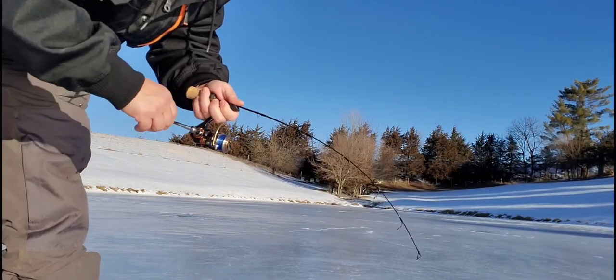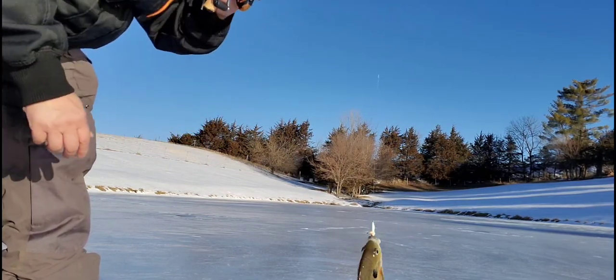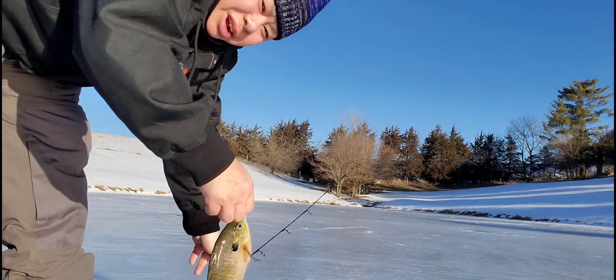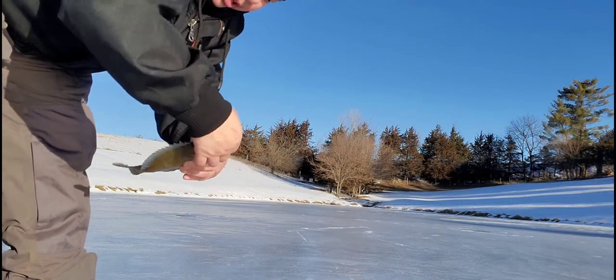We doubled up! Brenda's got a fish over there and I got one here! Woo! Finally! Yeah! Look at that! Good job! We both doubled up, so I had to hurry up and set up my camera. Nice little bluegill, guys!